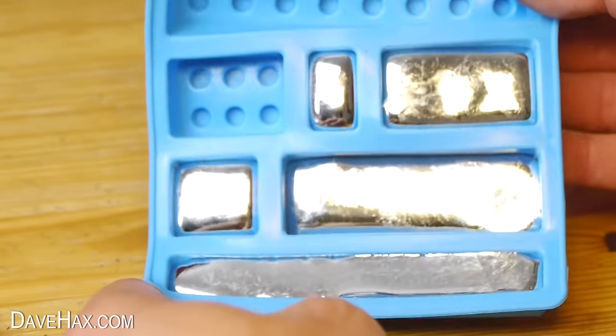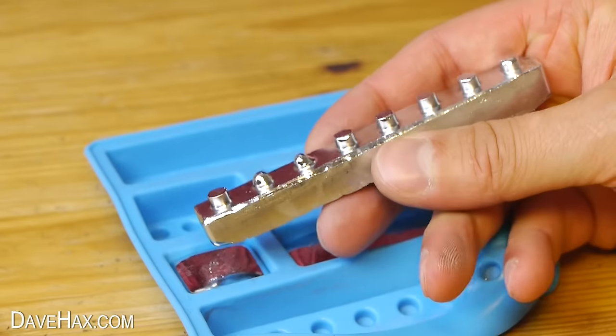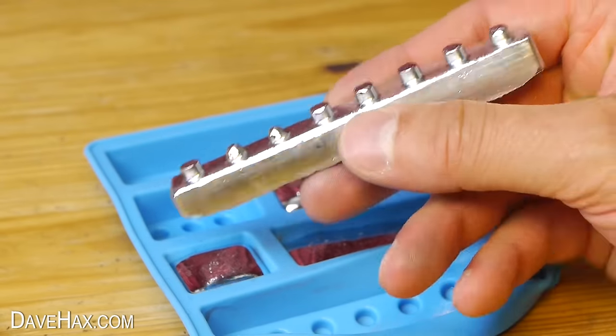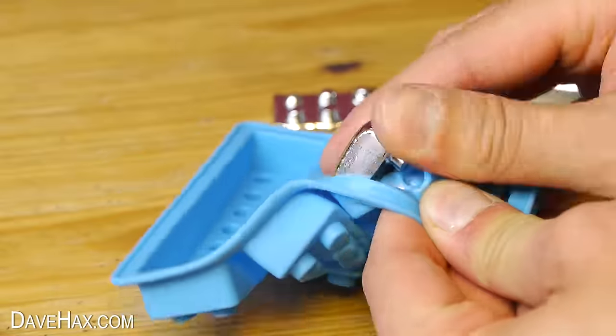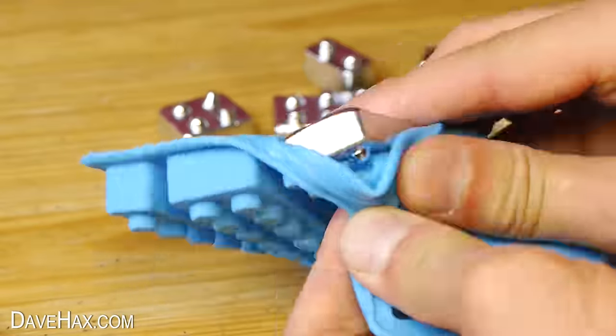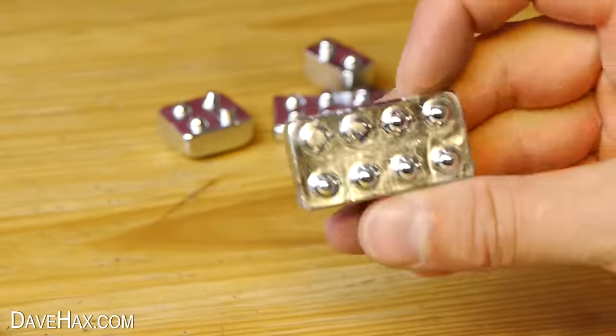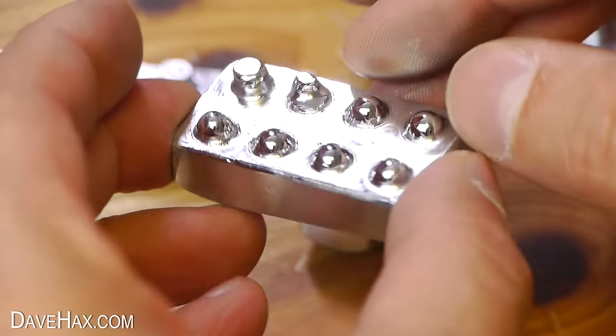Next thing was to look at the blocks. You can see a couple of notches on the top didn't actually form properly — I found the same problem with all the blocks I made. The gallium just didn't flow properly into the edges. But it doesn't really matter; they still look quite good.